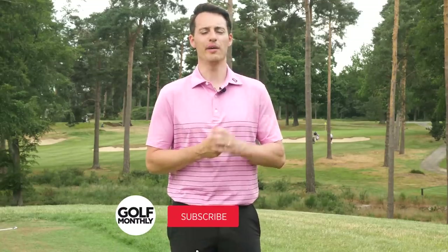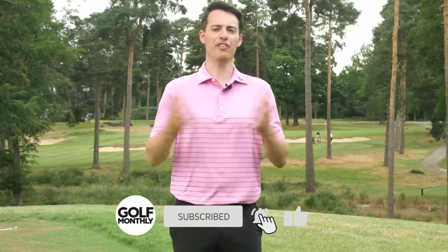Thanks for watching. I hope you enjoyed the video — make sure you click the like button if you did. From West Hill Golf Club, it's goodbye from me. I'll see you next time.